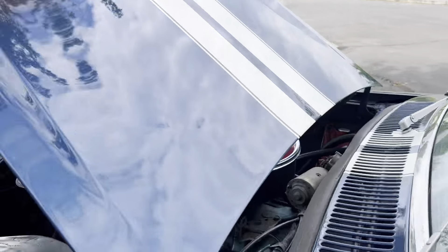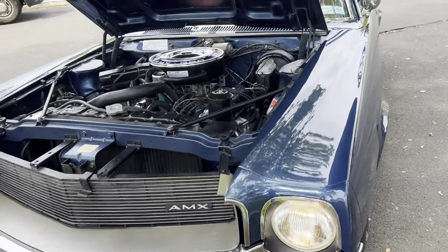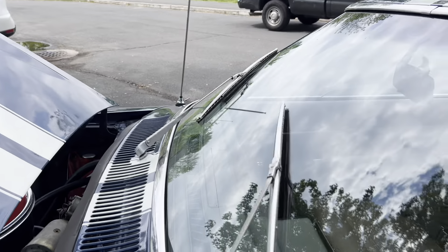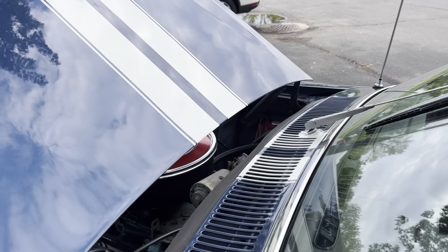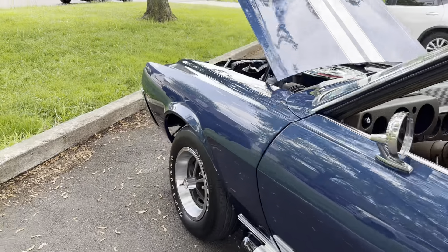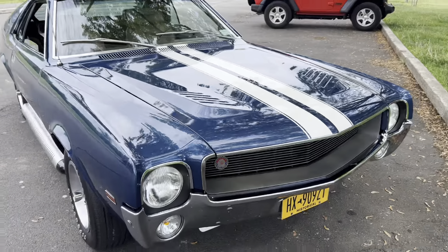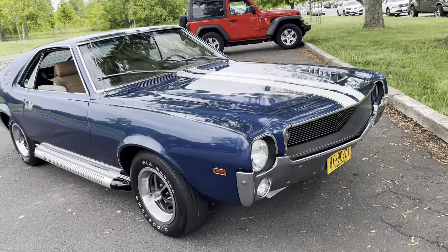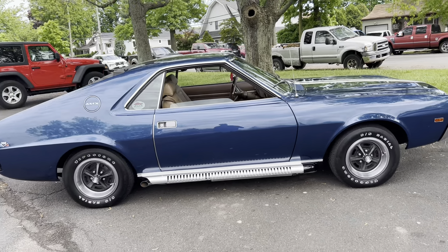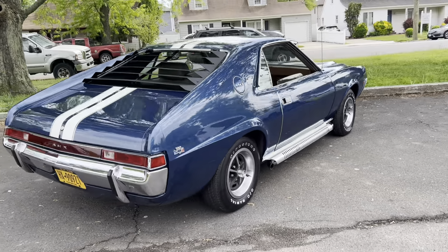Lights work. Signals work. Wipers work — there's no fluid in the reservoir, but I'll show you that also works. Walk around — there is no rust on this car. The undercarriage of this car is very clean. It's not detailed, but it's all original. It has the original undercoating, not touched up.